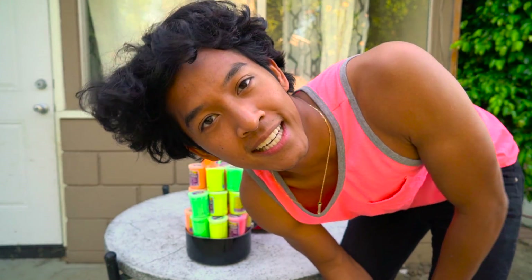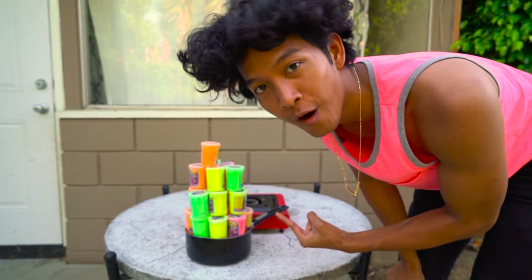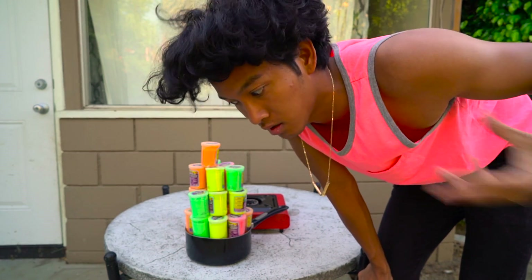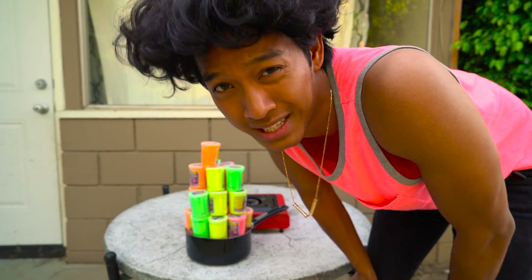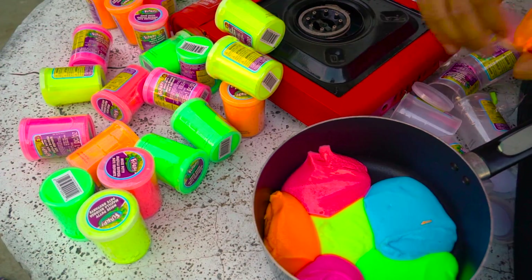What up guys, today we're not in my kitchen — we're actually in my backyard because I'm gonna be boiling all this slime. I don't know what's gonna happen, I'm just as curious as you are. Also, I upload every single day at 12 p.m., so you should probably subscribe. Let's start by filling this up with tons of slime.